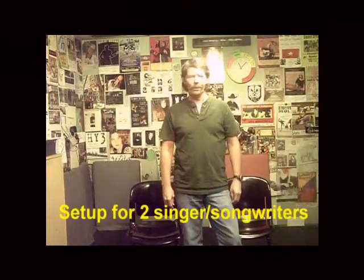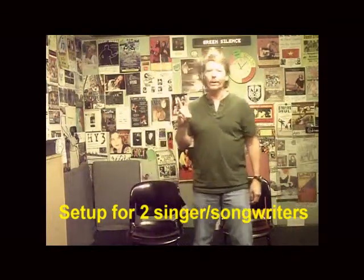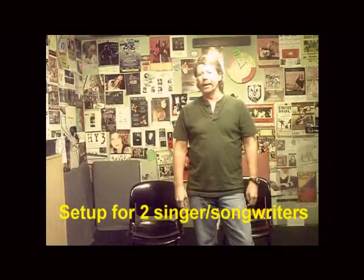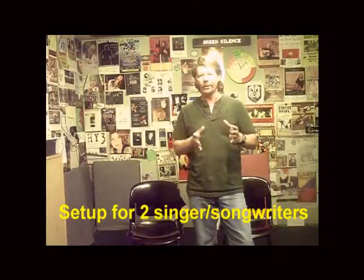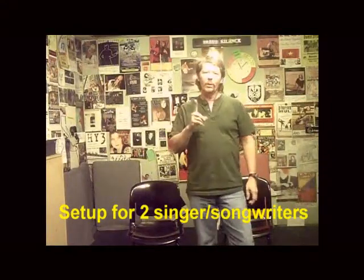Welcome to Live at Lunch Technician Training. This part will cover setup of two singer-songwriters today. As you get more advanced you'll find it's the same process multiplied by five, six, seven different members. Today we're going to focus on one singer-songwriter and then duplicate that for the second person accompanying this artist.